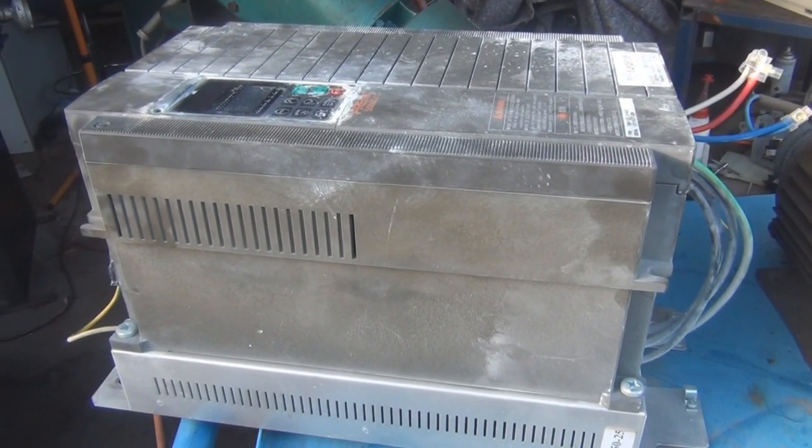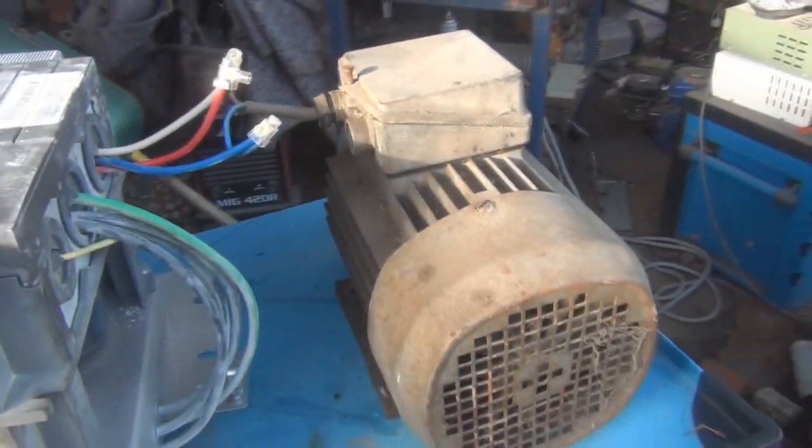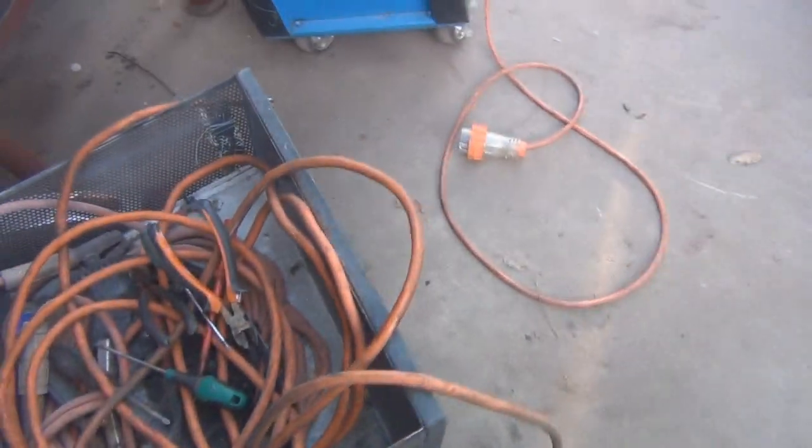G'day everybody, got this 15kW VFD here, semi scrap find, we're going to see if it works. I've got it hooked up to this little 3kW motor, it's probably a bit of overkill, but we'll plug it in and give it a shot.